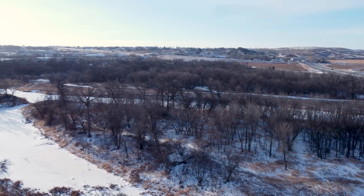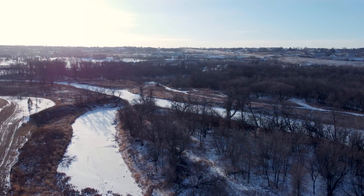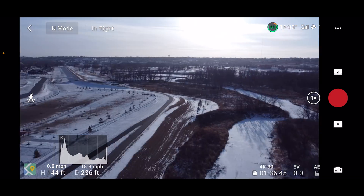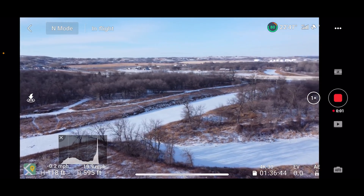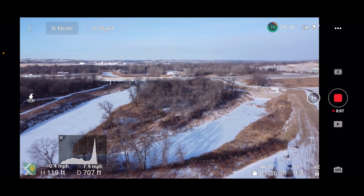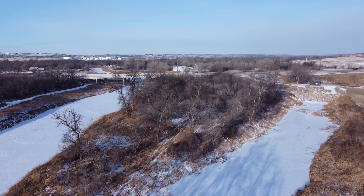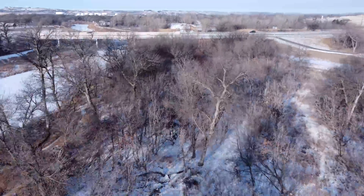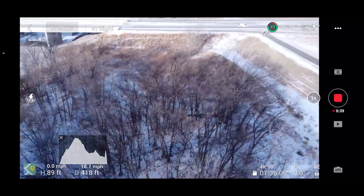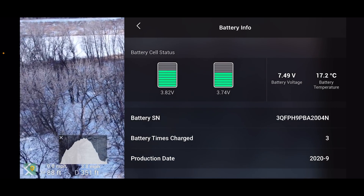It looks like the horizon is staying level, so that's good. Let's just fly around a little bit here. So far it seems to be doing okay, just a couple of transmission issues. Let's fly right over the tops of these trees. We're at 17 degrees — the temperature dropped on the battery to 17 degrees Celsius, which still isn't bad.